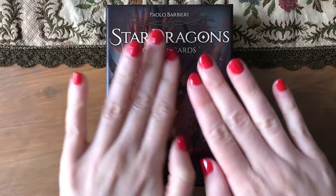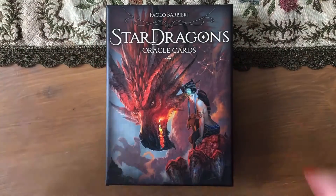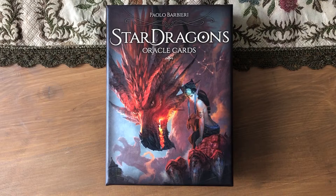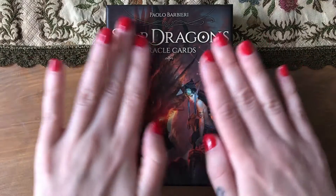Hi guys, this is Orsi and this is a dragon deck! Another unboxing, because why not — we have new decks. This is my way of bonding with new decks so we're going to see them.